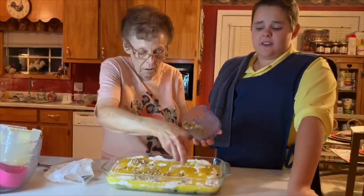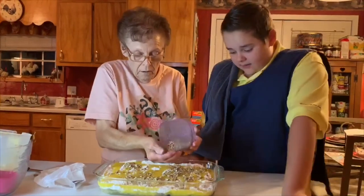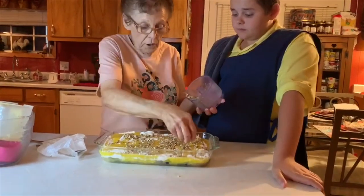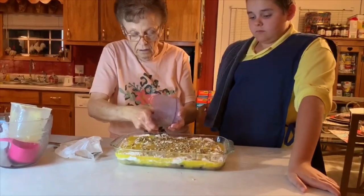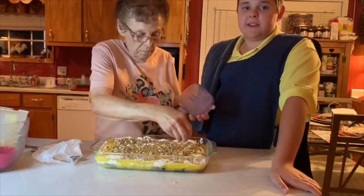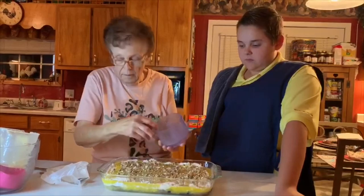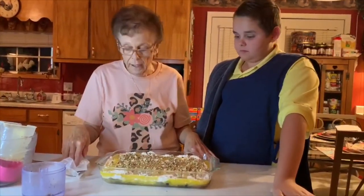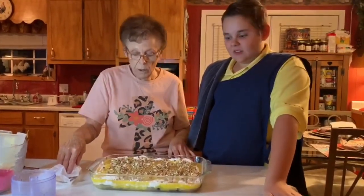You can take this anywhere — church gatherings, it really goes over well. Everybody likes it; it's not real sweet but it's really good. Caleb loves it. I like it with a scoop of vanilla ice cream on top. You bake it at 350 degrees for about an hour.